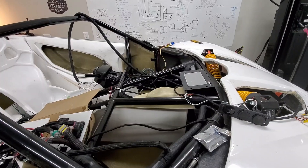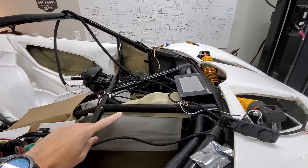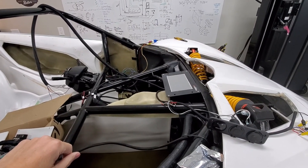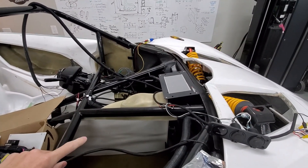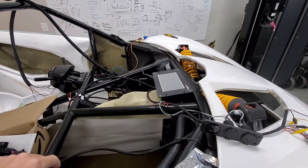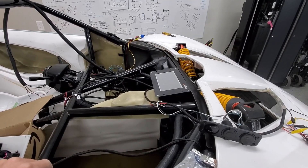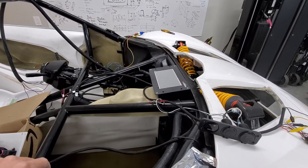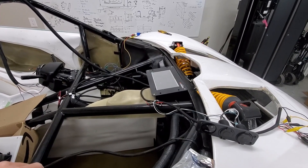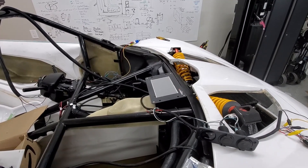We are going to change things up. I'm connecting the EV controls unit — I was able to get the updated/upgraded version that includes all the inputs for neutral, drive, reverse, and so on. I'm going to hook that up. I don't have the high voltage circuits, but they confirmed I can power it up. What I'm going to try to do is see if the Tesla brake switch we have is good and functions as intended.